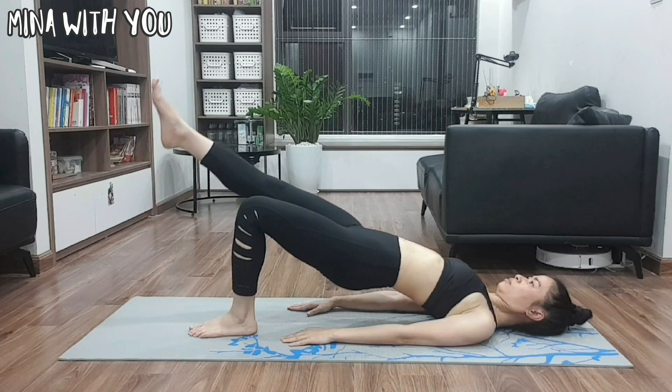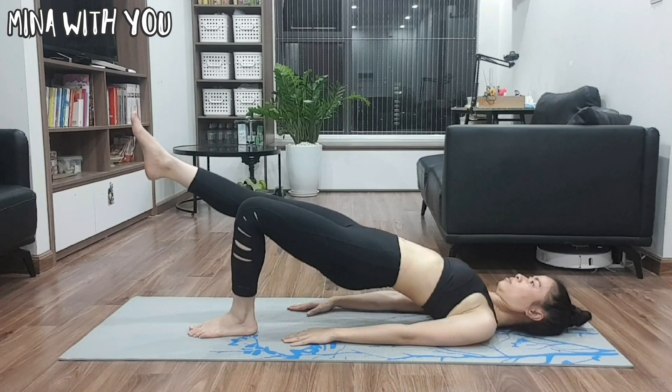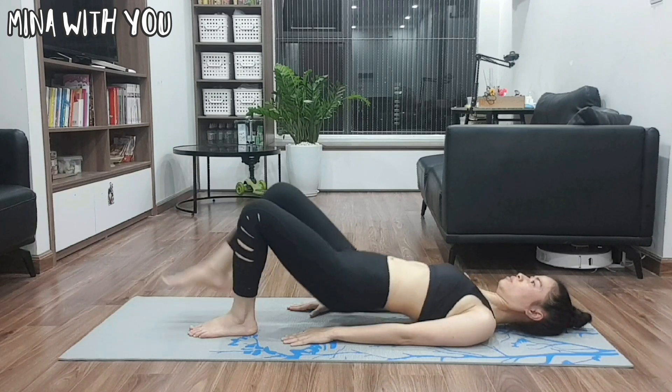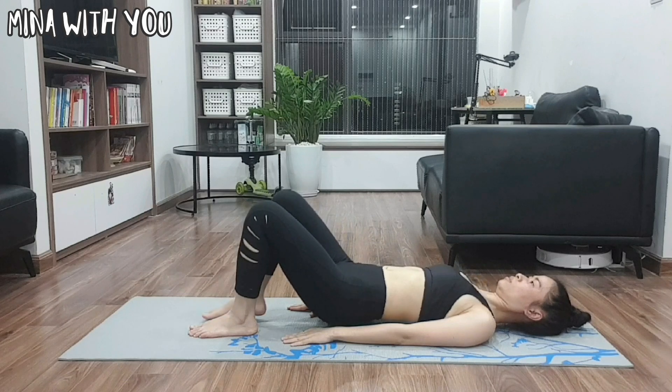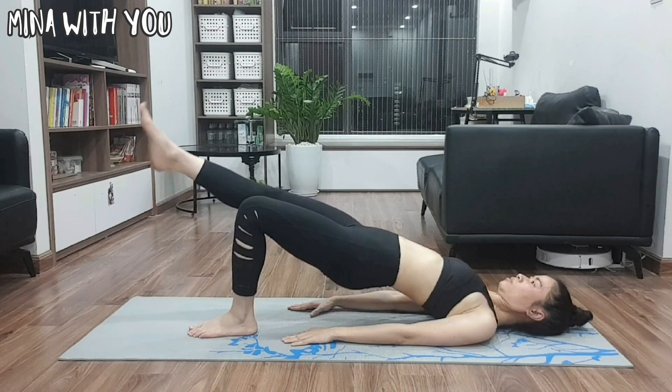The fifth exercise is mid-body lift up together with one leg up. The intention is to exercise both with a straight leg at the same time you lift your mid-section. You will do 10 repeats each leg.